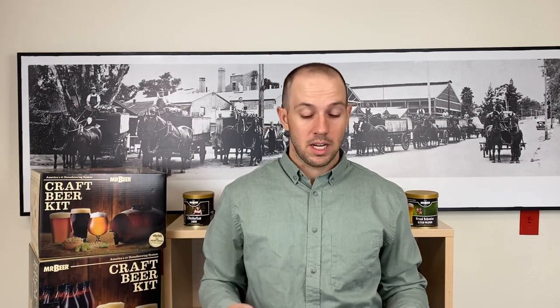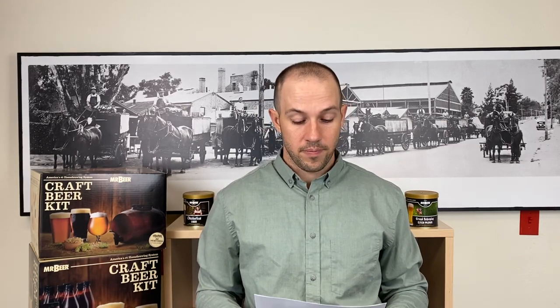I've got a pretty quick topic again for you guys today. The question is: can you bottle and carbonate your beer in growlers?